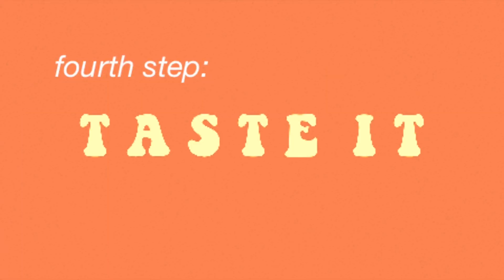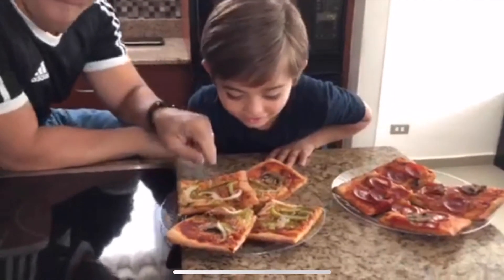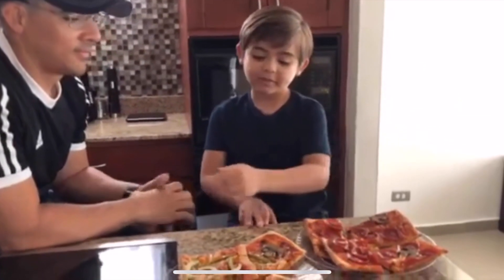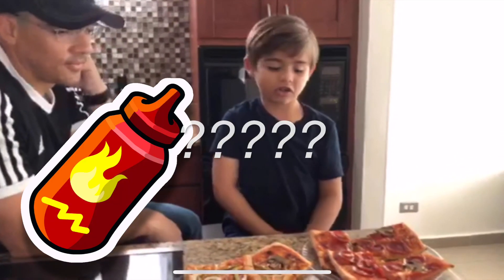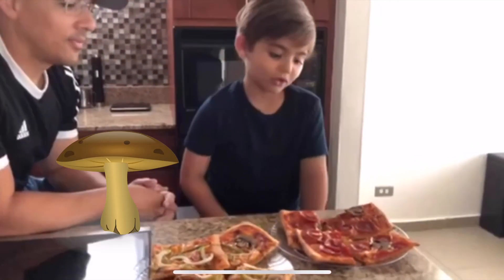We're back and now we are gonna taste the pizza. This is daddy's side — it looks really good. And my side looks good too. Here are the toppings of daddy's pizza: mushrooms, onions, ham, green pepper, cheese, and hot sauce. Mine has ham too, pepperoni, and the muffins.